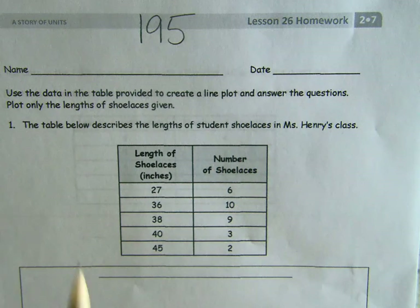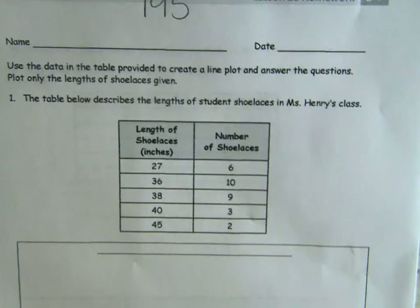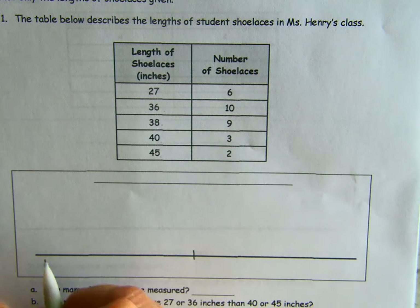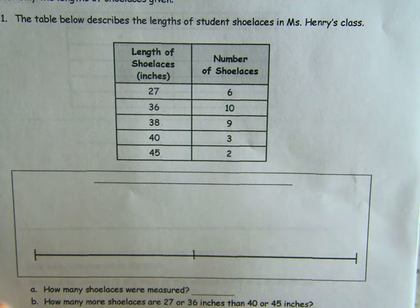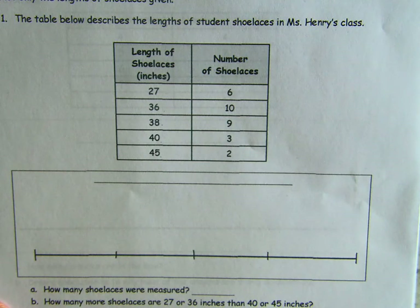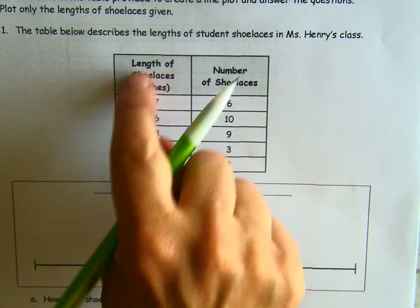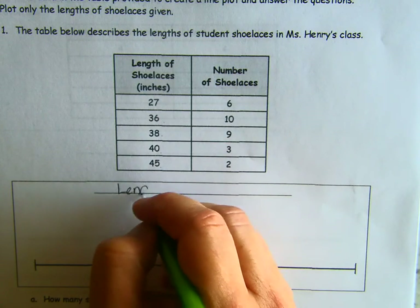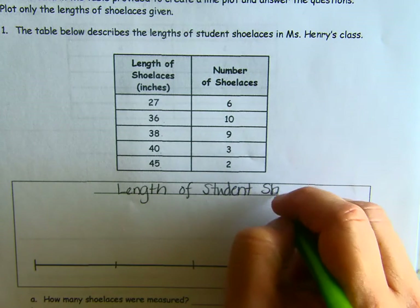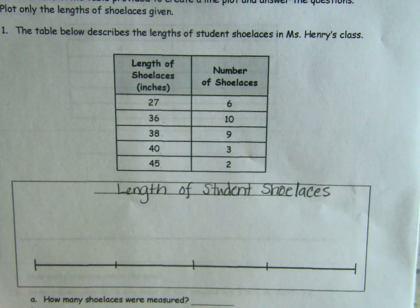It says to plot only the length of shoelaces given — one, two, three, four, five. That's one of those easy numbers to plot. I get five, so I'm going to draw one line down the middle, one line at each end, and then one in between each of those lines again. It doesn't have to be perfect. We are going to title this 'Length of Student Shoelaces.'